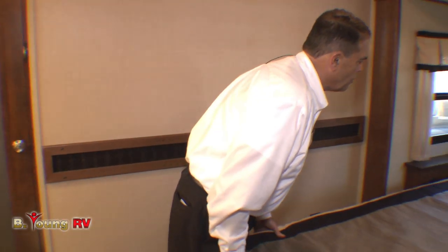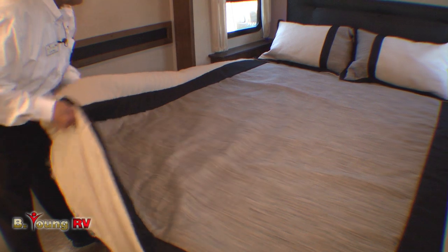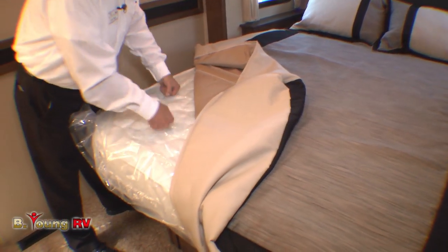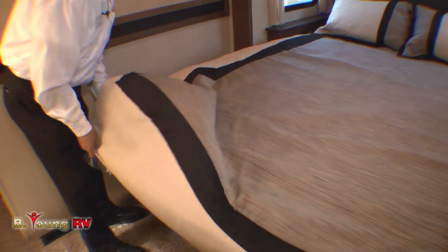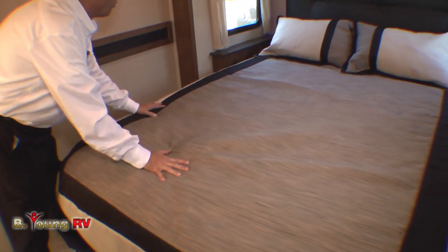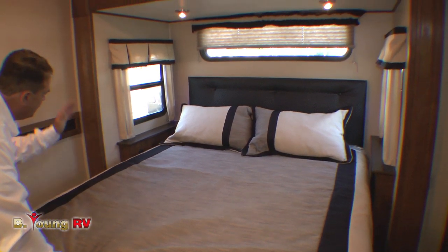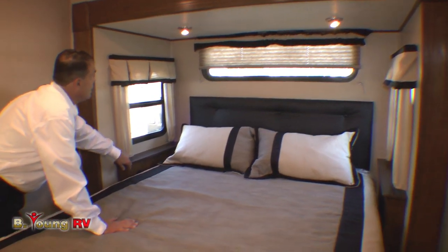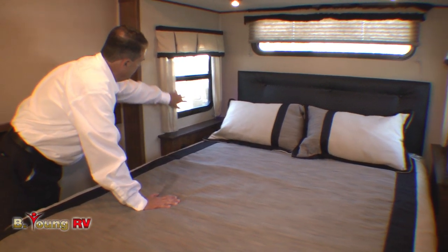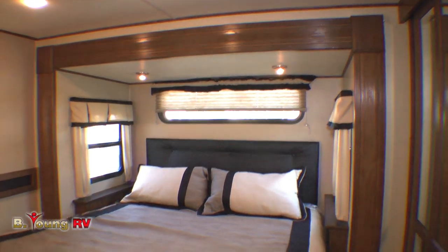This is a full Queen mattress, 60 by 80 — it's not an RV Queen. It's also a premium memory foam mattress, not a cheap mattress. So many of them give a cheap one. This is Queen, and we do get nightstands with Queen. There is an option for King, but when you do King you're going to lose whatever you have on the side. You have a light switch here. When these windows are installed, there's already aluminum framing around the wall surfaces.